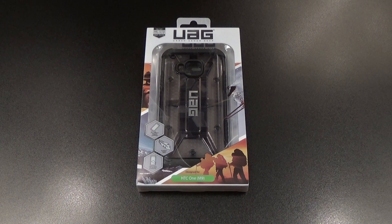What's up everybody, it's your boy Floss back again with another video. Today we're gonna take a look at the Urban Armor Gear protective case for your HTC One M9. Shout out to everybody who watches my videos.